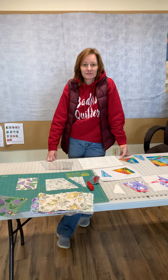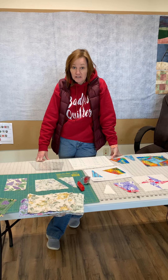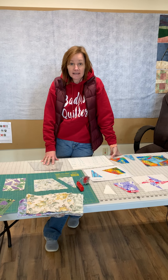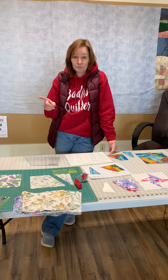Hi everybody, it's Teresa at Cup of Tea Quilting. Kenny and I are working on our first video to show you how to use the lazy angle. For those of you that signed up, I'm going to do a quick refresher video on the very first block.